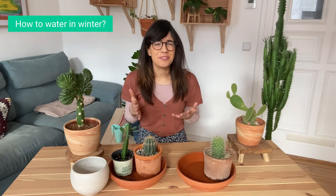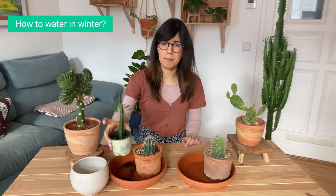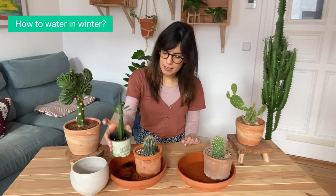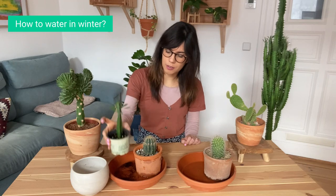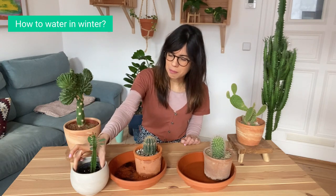After 10 to 15 minutes I take them out and I make sure that the water really comes out of the pot so the soil is moist but not wet. I just shake it a little bit to make sure the excess water is completely out, and I put it back in their pot.